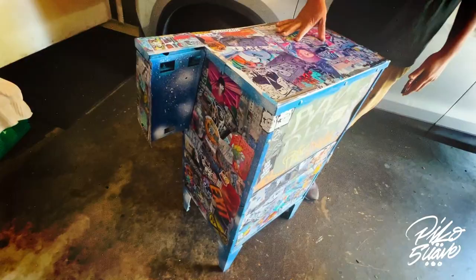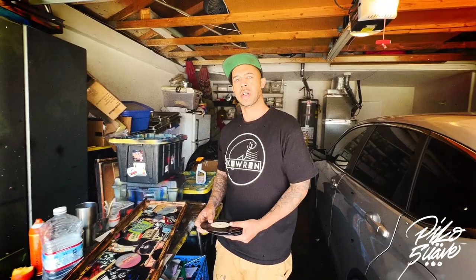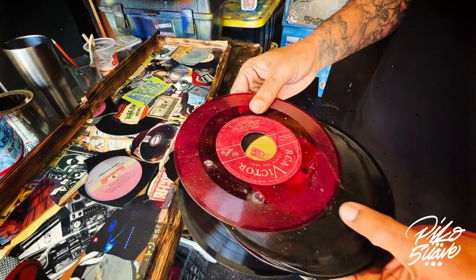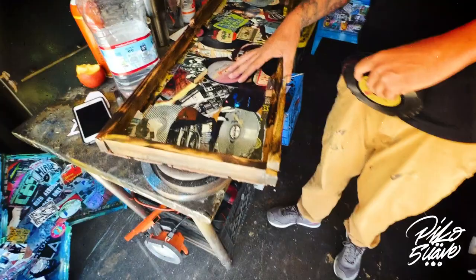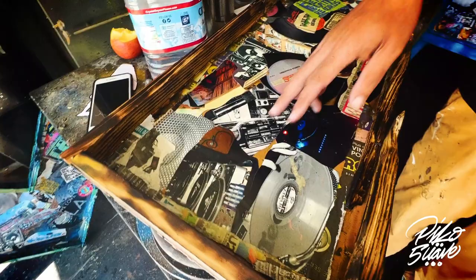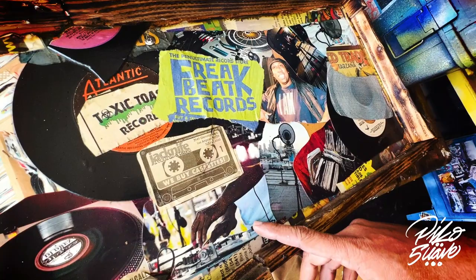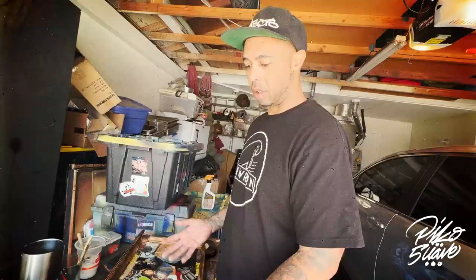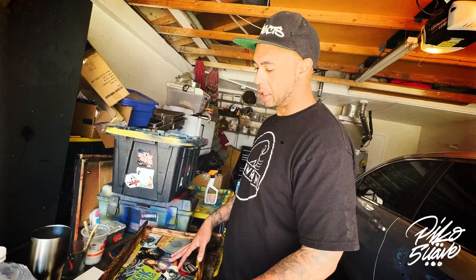My homie Pulmon works at a record store and shot me a bunch of old scratched-up records they couldn't do anything with — he didn't want to throw them away, so he gave them to me and they end up in a collage. These are all photos I've taken over the years at different shows. I try to have a theme — this one's mostly music. I try to do something different, something people can identify with.